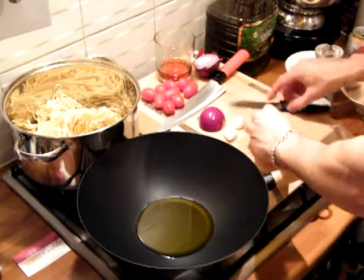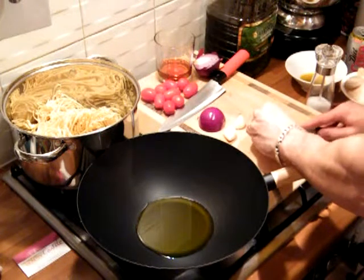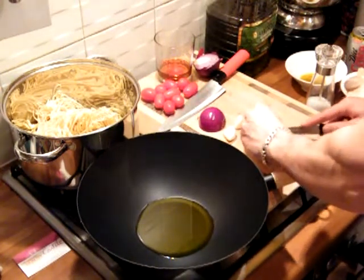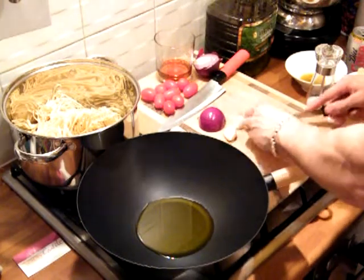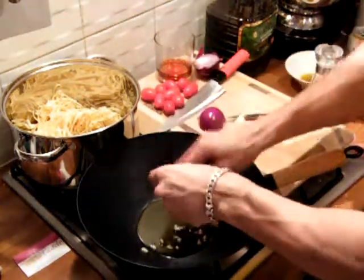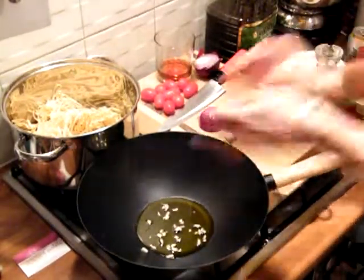Now we're going to chop those into smaller bits. Obviously, using your fingers, watch your fingers with this. Ideally, use a serrated knife. This cuts through them better, and I'll show you the chunks in a minute. You can see those chunks — they're not particularly big. They release a lot of garlic flavour into the food, which really does add to the flavour.